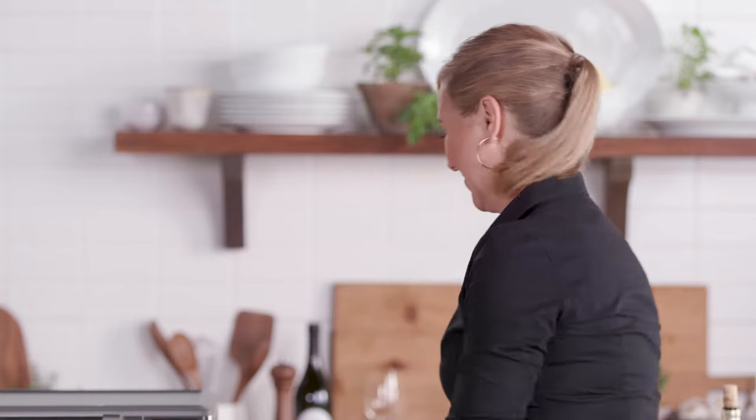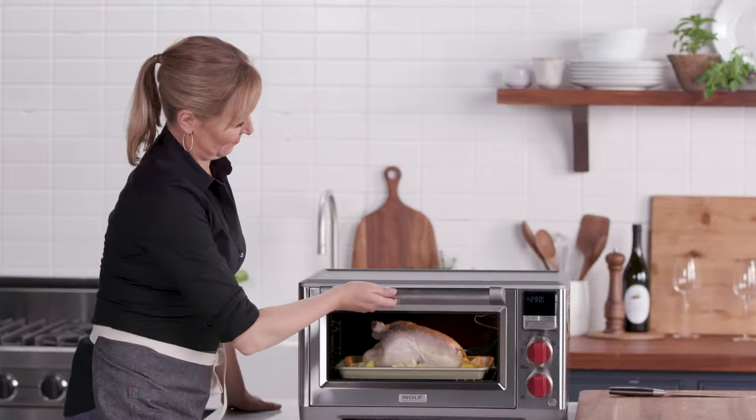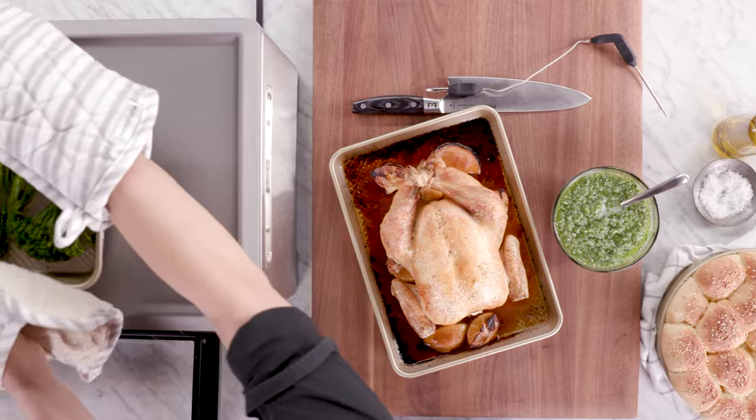I've been preheating my oven to 350 degrees on convection. The probe just fits right in, and you're all set. My chicken's been roasting for about an hour and the internal temperature on the probe is at 165 degrees, so it's done. I'm going to let it rest for a few minutes, and while I let it rest, I'm going to roast off some vegetables.